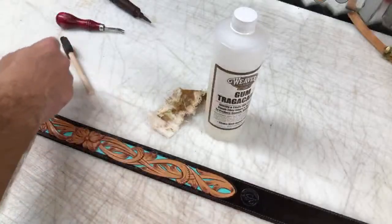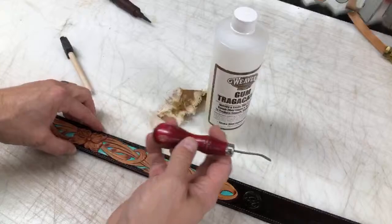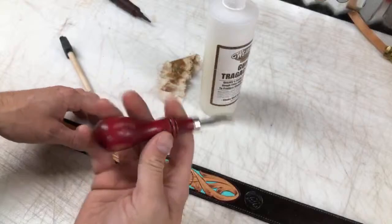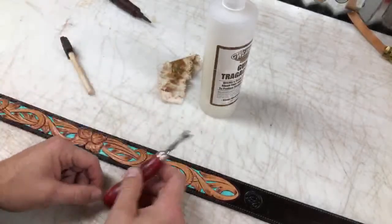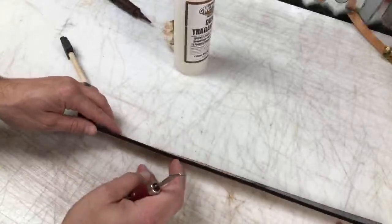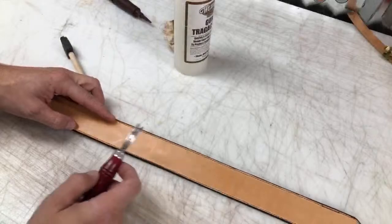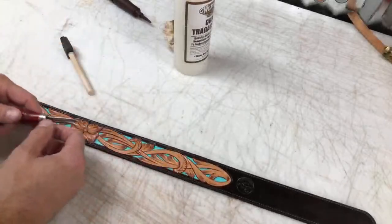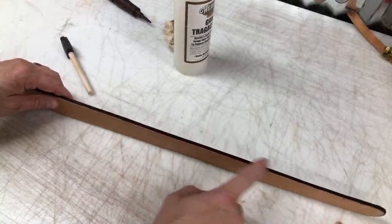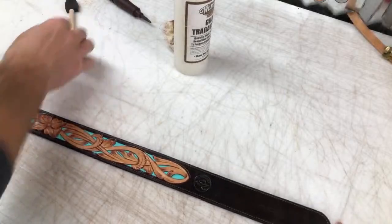After I stitched that down, I went around and trimmed my edges. And then I've taken my edger here — this one happens to be a number one Osborne, but it doesn't matter what edger you like. The different sizes just kind of shape that corner a little bit differently, but that's been edged off on the backside as well as the front. I do the front before we dye it, but then I've gone back and re-dyed that edge with my Fiebings pro dye.